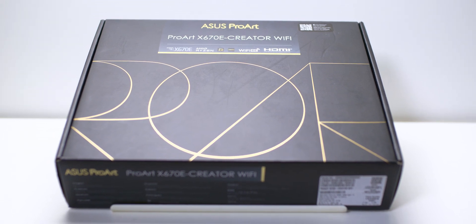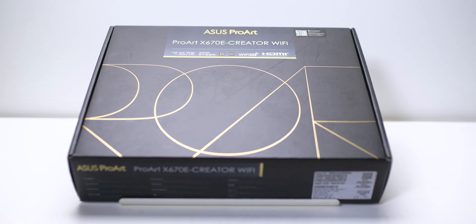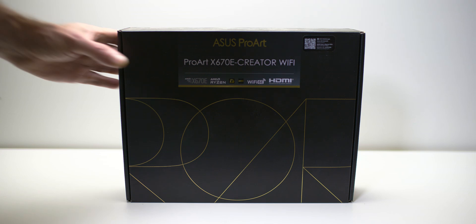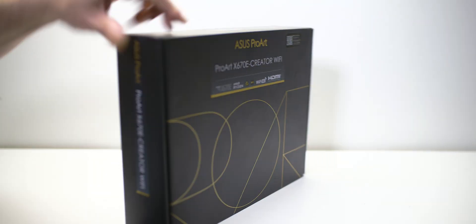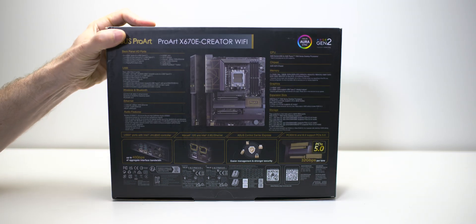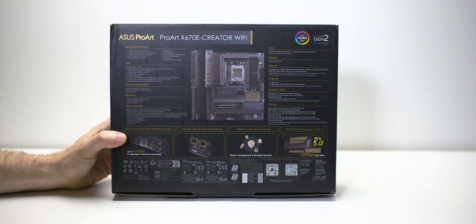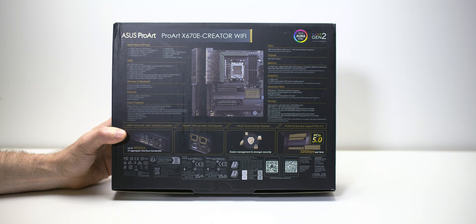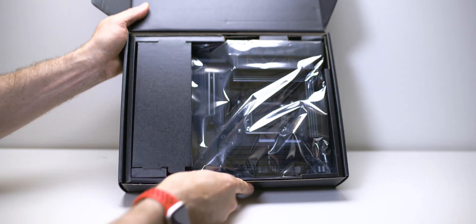Let's have a look at ASUS's Pro RX 670E Creator Wi-Fi motherboard. This thing is one of the top picks when it comes to creator motherboards — it actually is a creator's dream. It has everything you want: DDR5, the latest AMD platform, USB 4.0, and 10-gig networking.